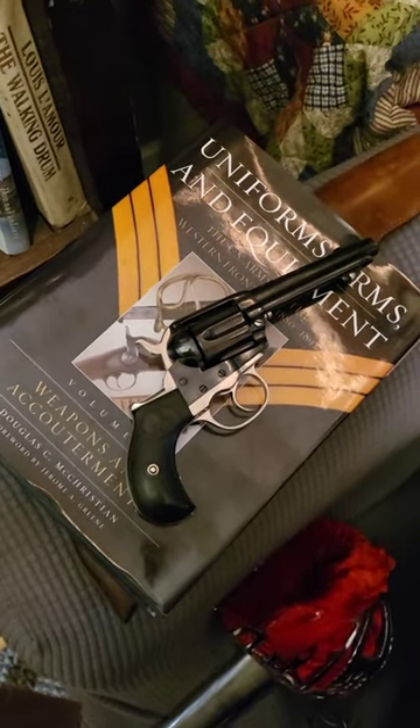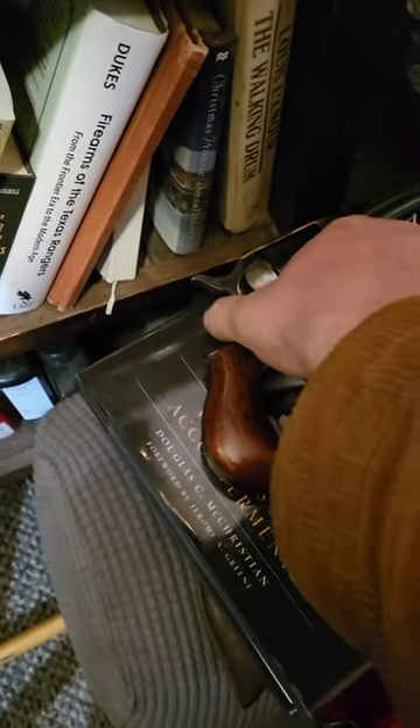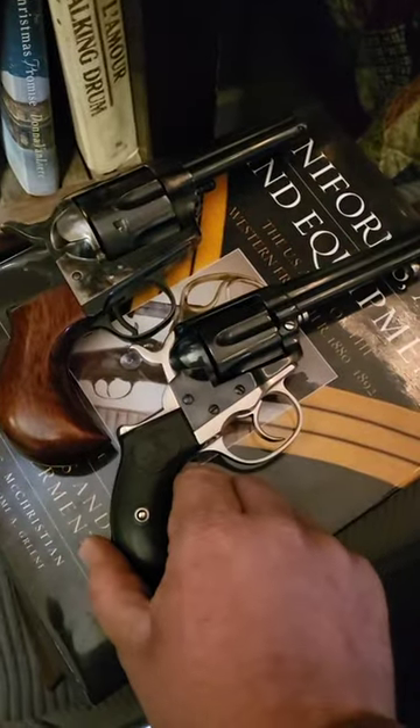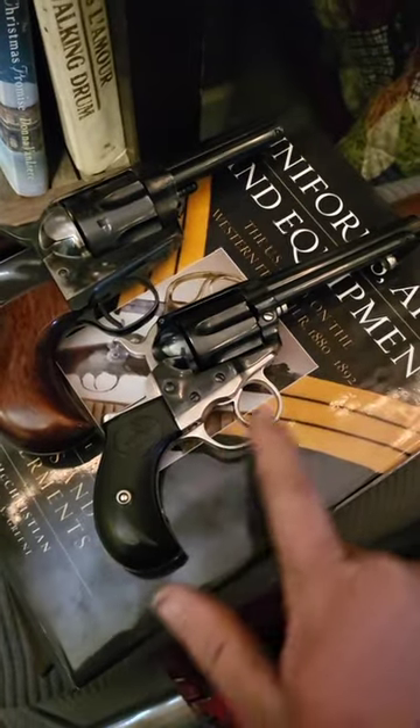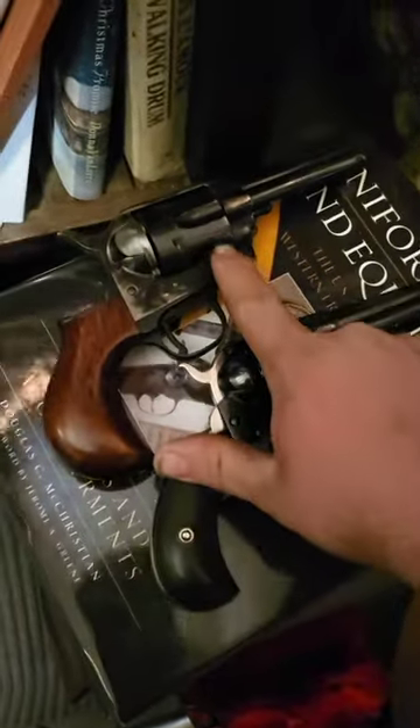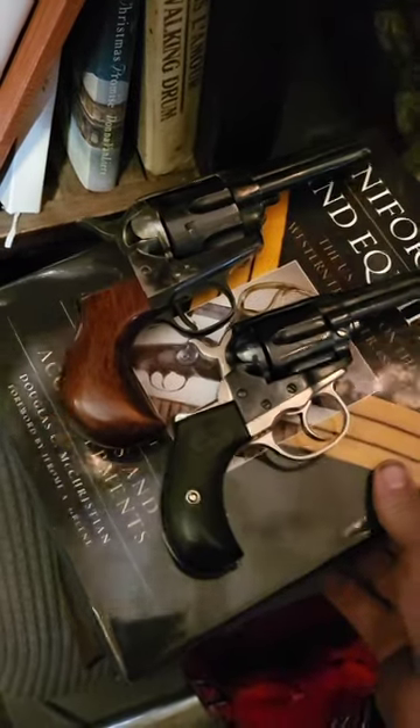Let's compare the original Colt Thunderer to the Cimarron Thunderer made by Uberti. As you can see, the original Colt Thunderer has a much smaller frame. It is chambered in 41, whereas the Cimarron model up here is chambered in 45 Colt.